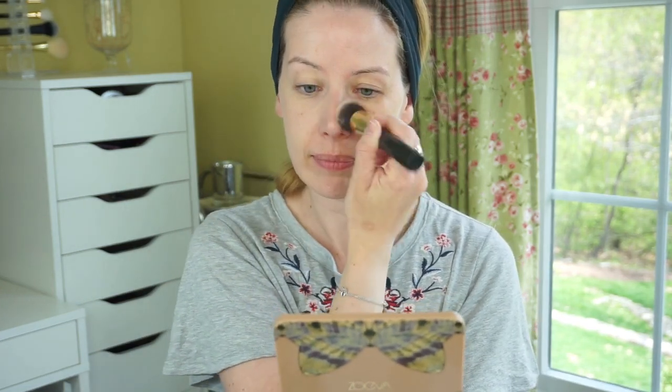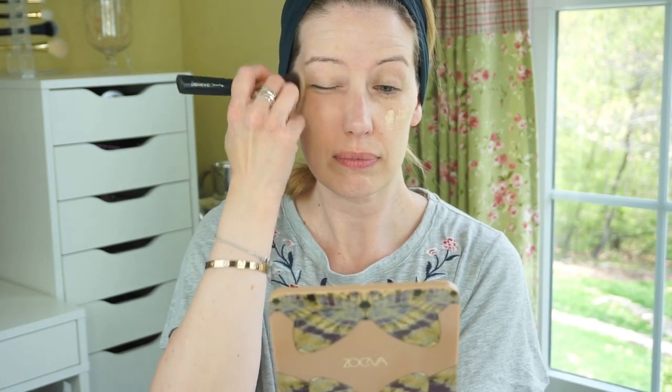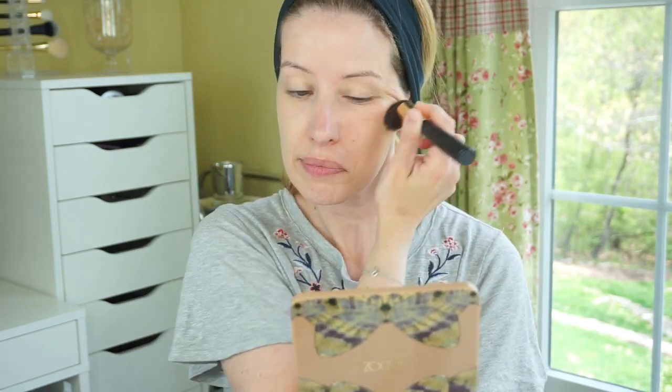That being said, I would not call this a medium to full coverage foundation. It's more sheer to medium and can be built up to a heavy medium. I can still see my freckles and sunspots through the first layer, and I had to go back in and apply a little more to my cheek area where I have more discoloration. But building it up worked great — it didn't get cakey and still looked seamless. If you're looking for full coverage, this definitely isn't it, and even with building it up I don't see it getting completely full coverage.